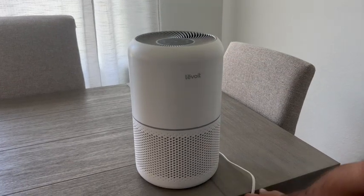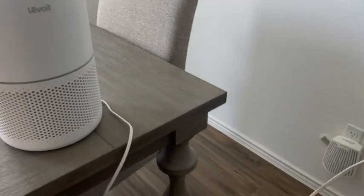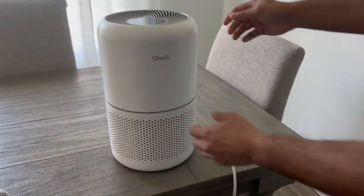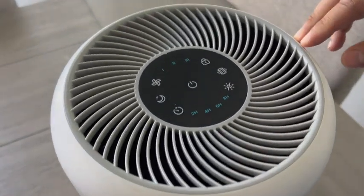This is a video to show you my Levoit Air Purifier. First things first, let's look at the cord. You can see here I'm plugging it in — you have about a 6-foot cord on this unit. The unit itself has a nice soft white color and it's cylindrical in shape.